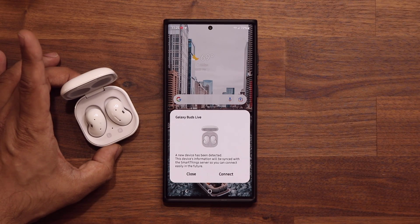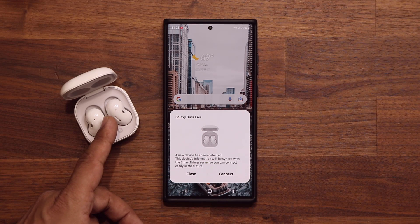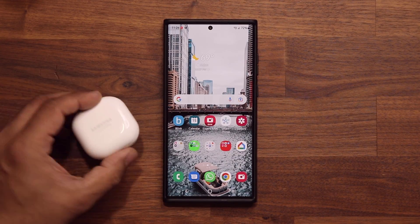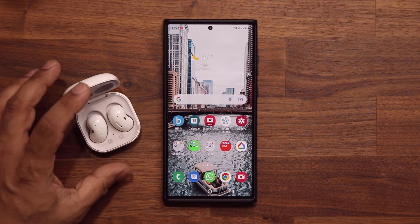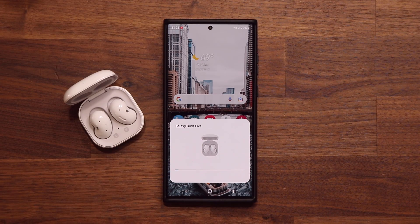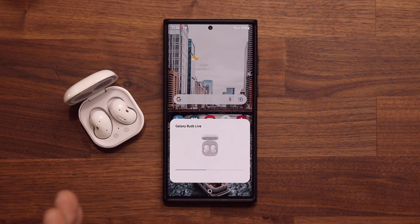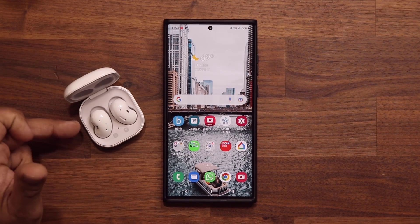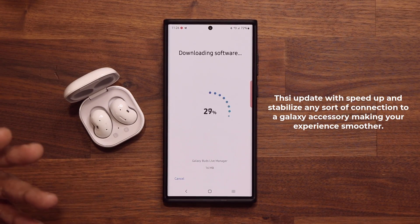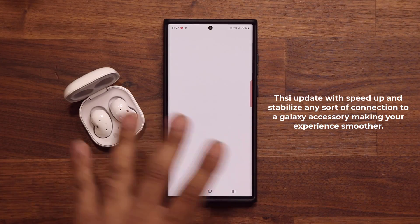The Nearby Device Scanning software in the phone is updated so it is much more efficient, faster, and more stable as it looks around to connect to your Samsung Galaxy accessories. After the update I've tested it a couple of times and it just happens every single time. I'll open this one more time — and it pops right up with a nice animation. You tap Connect and you're good to go. This is not just going to work with the Galaxy Buds any version, it's also going to work with Galaxy Tablets and the Samsung Galaxy Watch, any series.